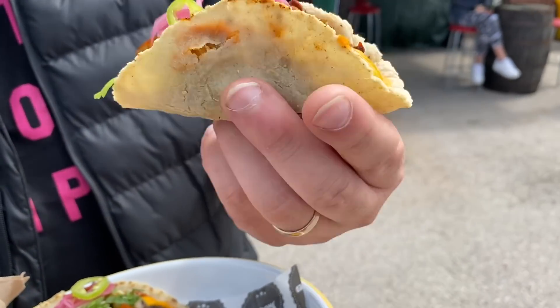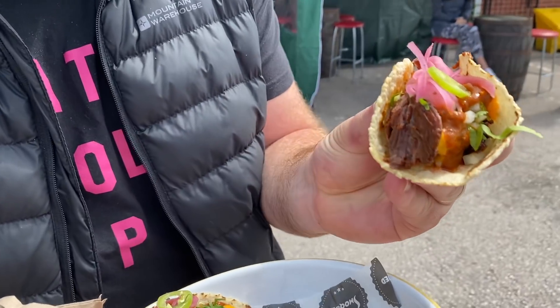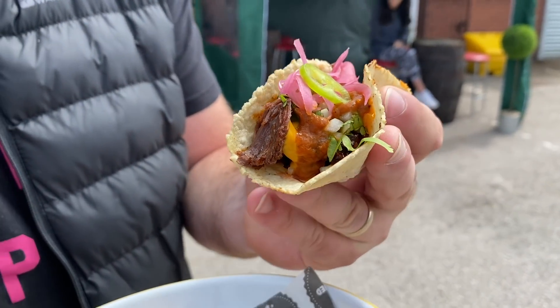Look at that guys, look at that big piece of beef in there as well. Not only does it look good, it smells good as well.